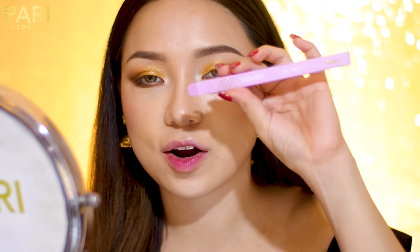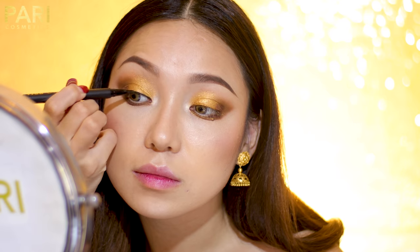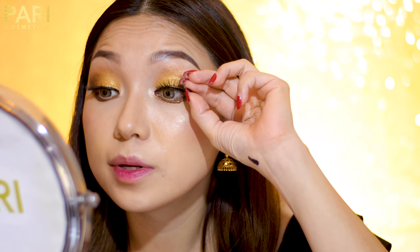Our eyeshadow is complete. Now we're going to do eyeliner — I'm going to use our Party Magic Liner. And I'm going to use Party Lashes in Aura. All you have to do is just line and stick on your lashes, just like that — there you go. After adding eyeliner and lashes, it makes the world of a difference. Nowadays I don't even use mascara because it's not really necessary. I just line my eyes and pop in my lashes.